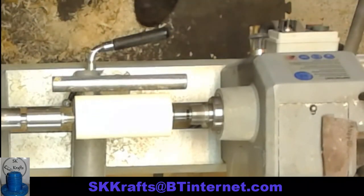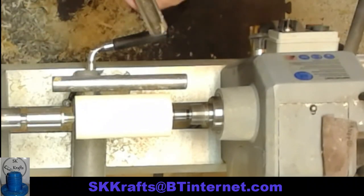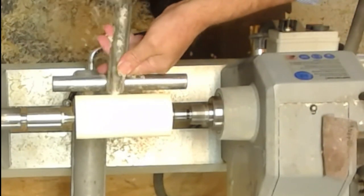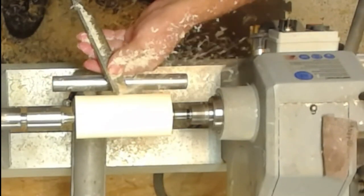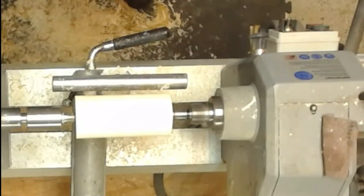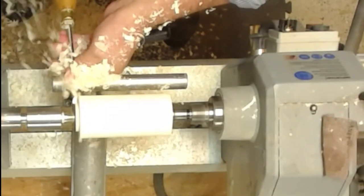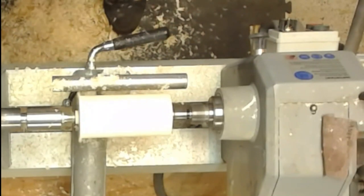So all I've got to do now is turn myself a little post to stand this up in the banjo. This is just a piece of branch. I'm not worried about the pith — it only takes a few minutes to make, and if it cracks, I'll make another one. Nice little finishing cut there just to finish it off. Give myself a flat top on it by using my round bar skew from Ashley Isles.